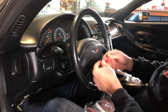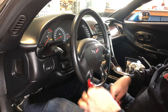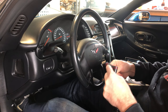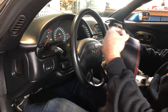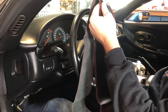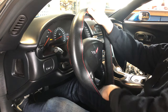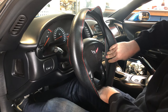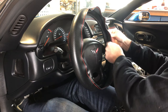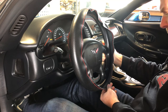With this DIY kit you get some red thread and needles, plus the steering wheel cover itself. The first step appears to be the easy one — lacing it over the top of the steering wheel with the seam at the bottom. It's like putting a tire on a road bike if you've ever experienced that.